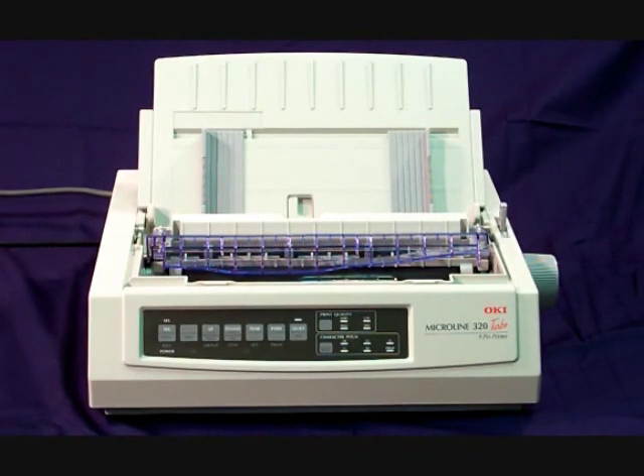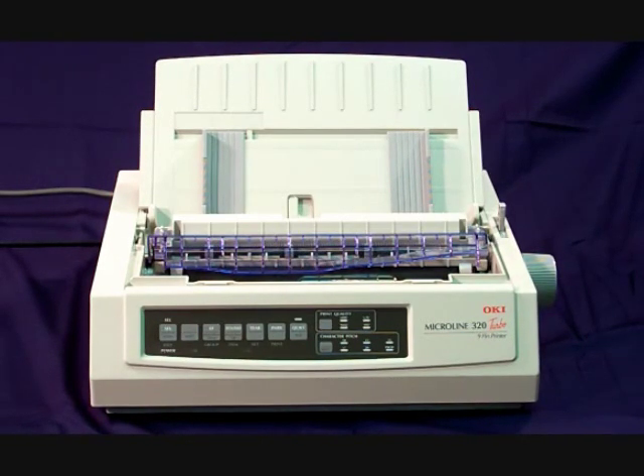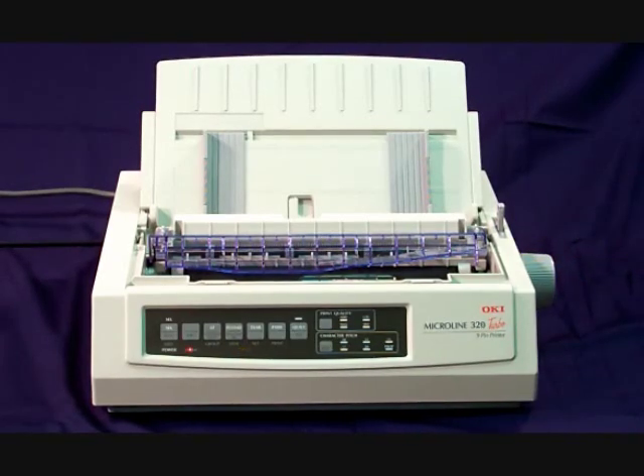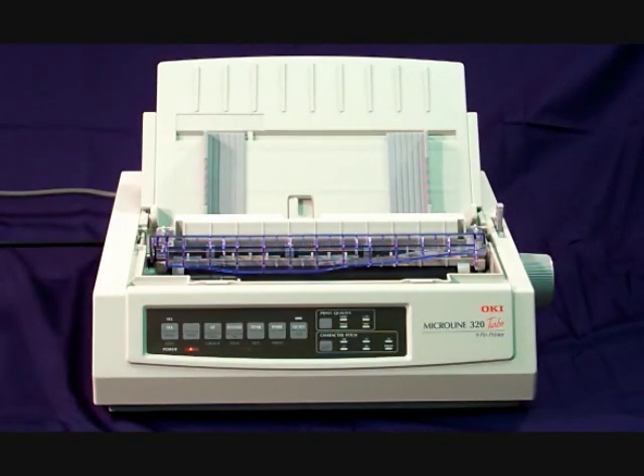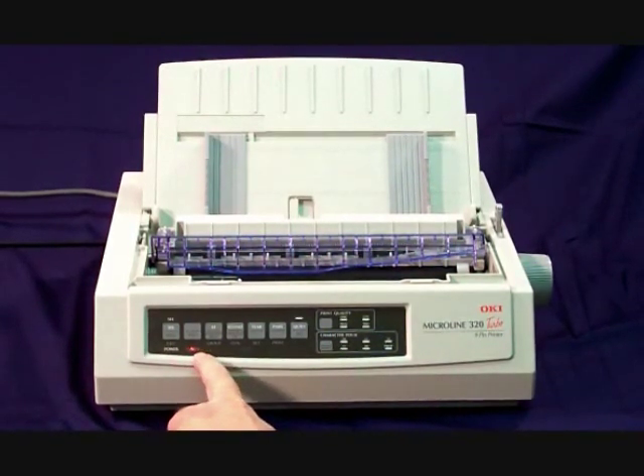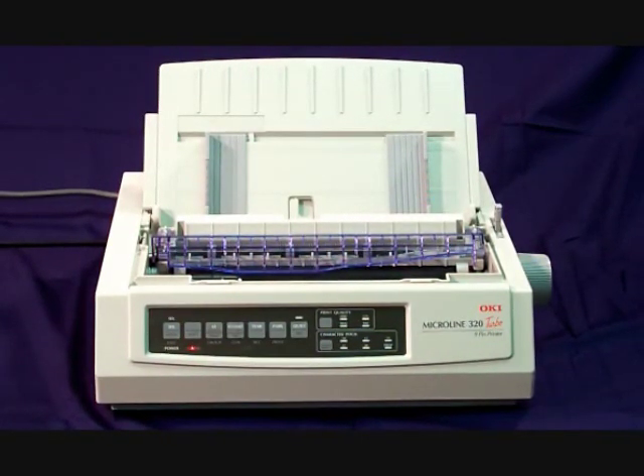First thing we need to do is make sure the power switch is on. The power switch is located on the right side towards the back. Once the power light is on, in the front you'll notice the alarm light also comes on. This is because the printer recognizes that there's no paper in the printer.